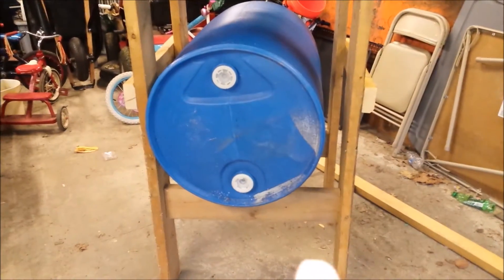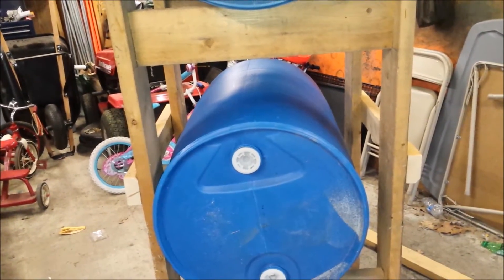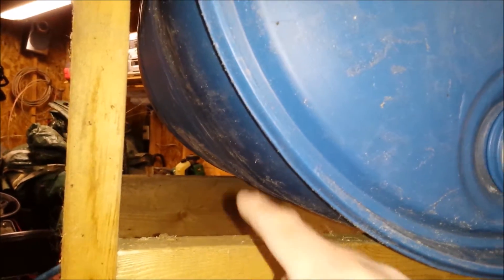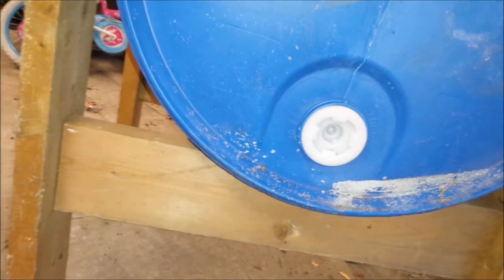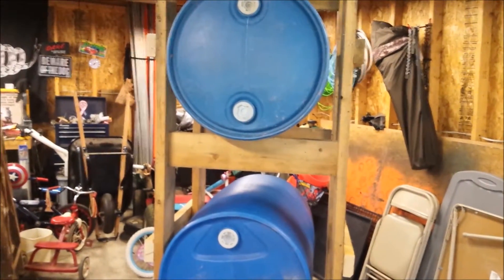Down here is where the spigot is going to be. I'm also going to get some smaller boards and run them lengthways with the barrel on both sides just to lock the barrel in so it doesn't roll. I left enough room for some wiggle but we'll lock that up tight with boards on there.